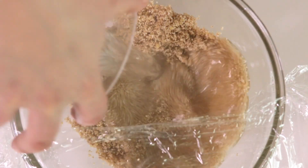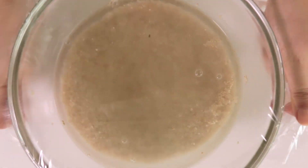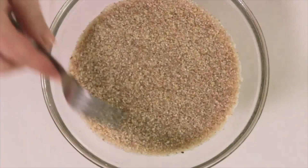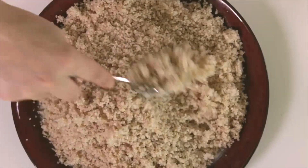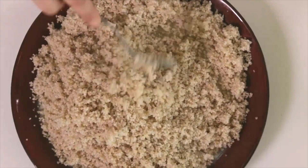Add the boiling water and immediately cover the bowl with the plastic wrap so that the steam is trapped inside. Let the couscous sit for 10 minutes. After 10 minutes, unwrap and fluff the grains with a fork. Add a little bit of butter and keep fluffing. And here you have cooked balboula couscous in just 10 minutes!